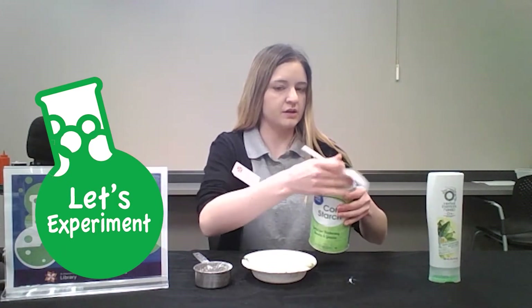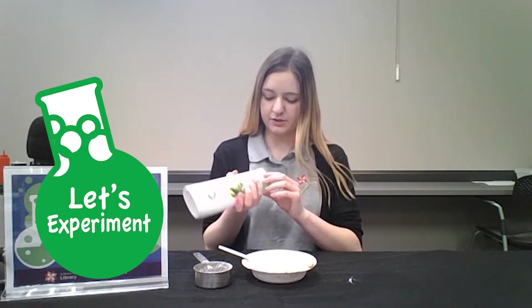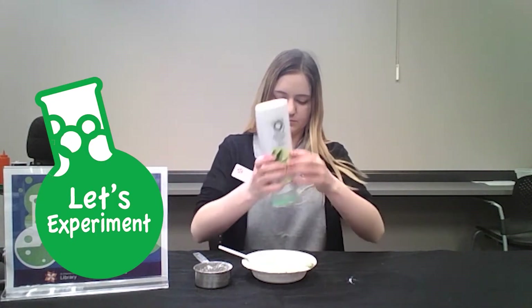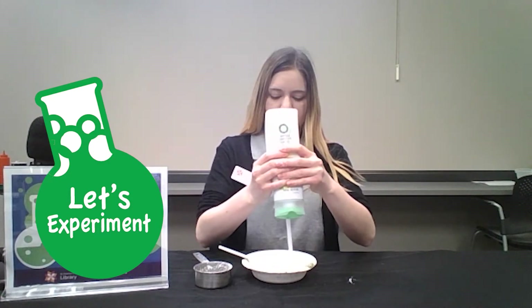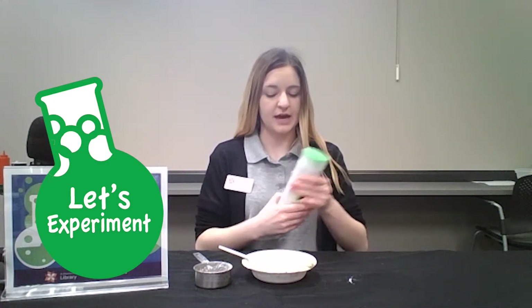Okay, go ahead and set that to the side and then what you're going to do is take your hair conditioner and dump some in. Now start with a little because you can always add more later.